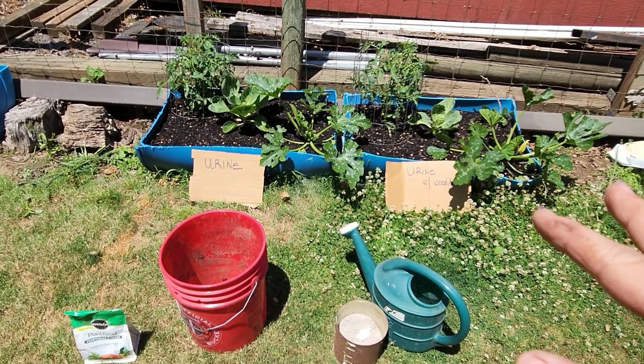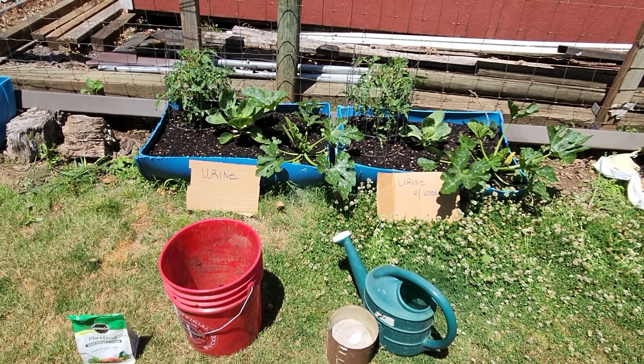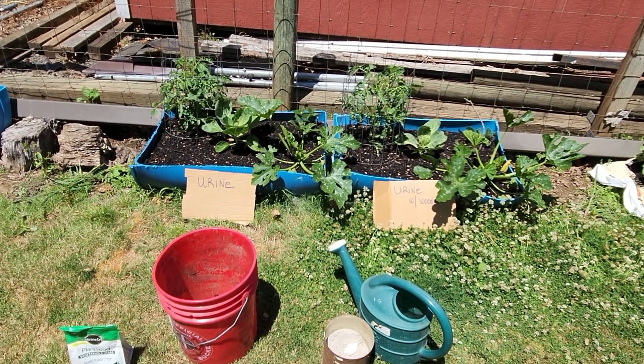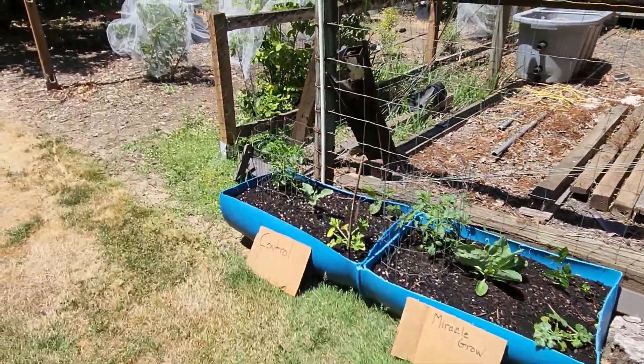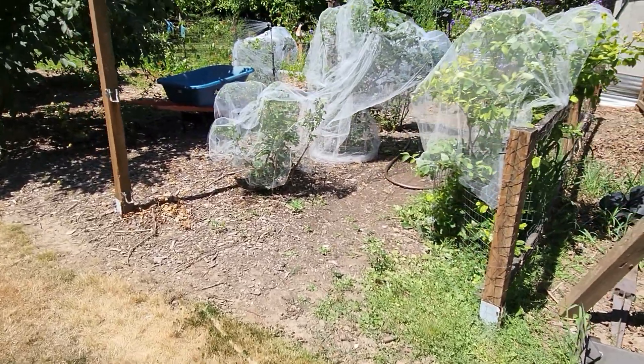A lot of people ask about the urine — can you water in with it more often? The answer is yes, but I wouldn't do more than once a week. Again, it's 10 parts water to one part urine. However, if you have bushes or trees, you can use straight urine as long as the plant is regularly watered.